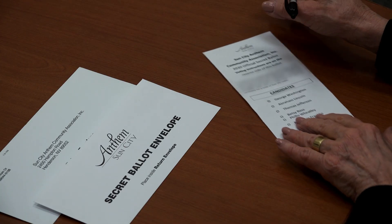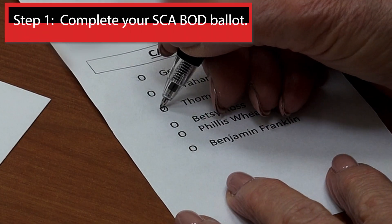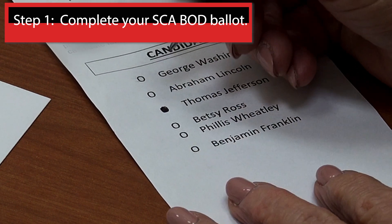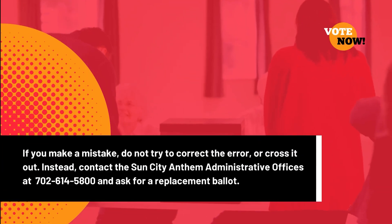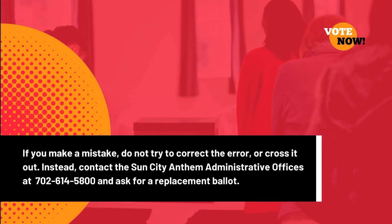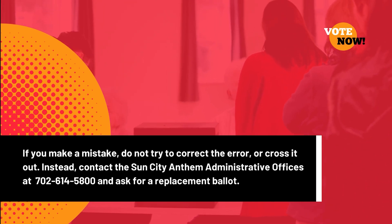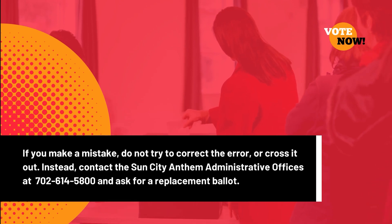When you fill out your ballot, please fill in the selected bubble with blue or black ink only. Make no stray marks and do not add identification or written enhancement of any kind, or the ballot will be rendered invalid. If you make a mistake, do not cross out the error. Instead, contact the Sun City Anthem Administrative Offices at 702-614-5800 for a replacement ballot.